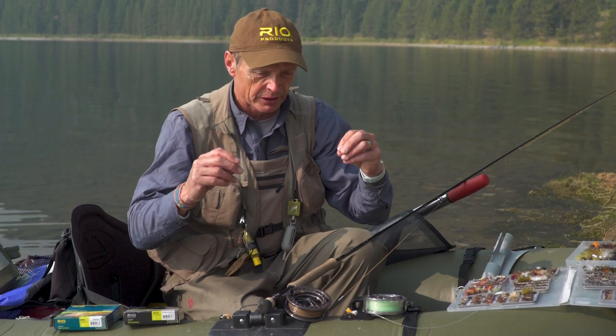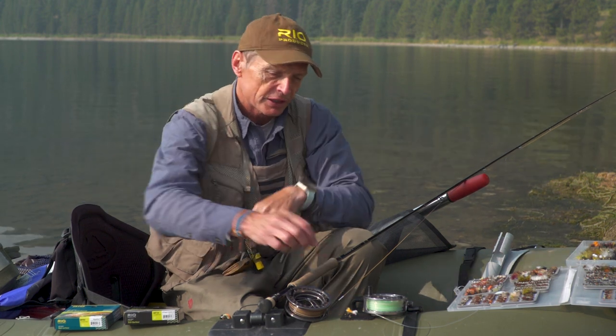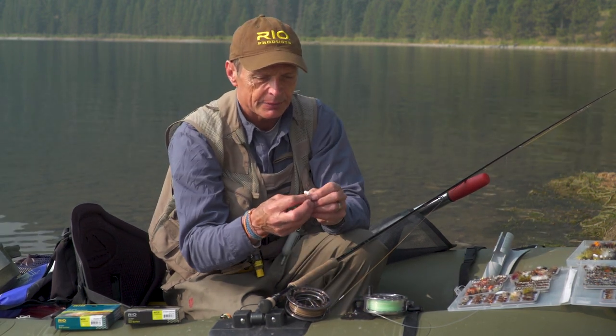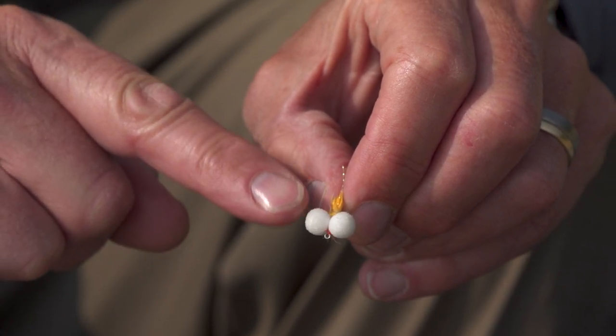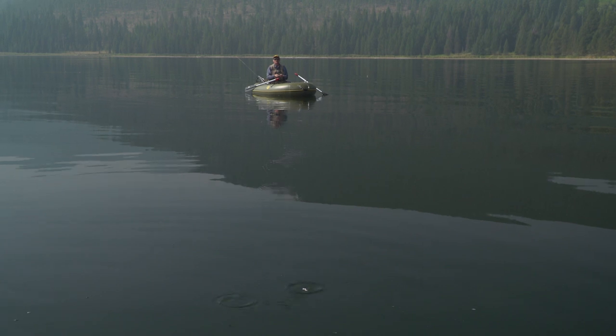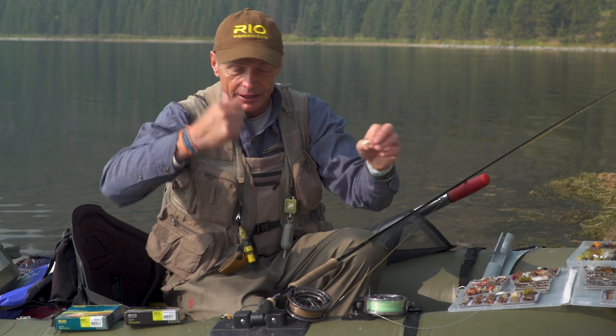One of the best applications for an intermediate is what's called the washing line. Imagine the intermediate sinks and at the very front of the leader you attach a really buoyant fly — not a dry fly, but much more buoyant than that, a foam or styrofoam type fly. There's a pattern developed in the UK called a booby, with two foam eyes making it really buoyant. When the booby goes underwater you have a very straight line between your fly line and your point fly, and between that booby and your fly line you attach nymphs or chironomids.